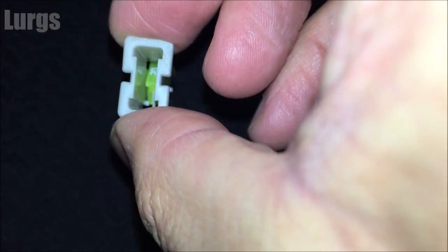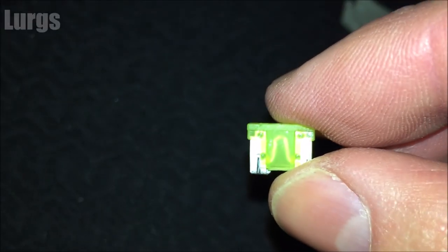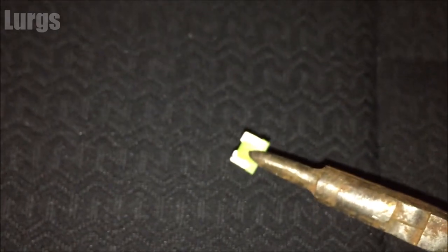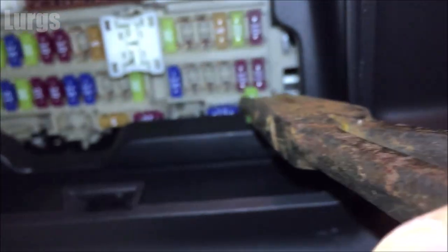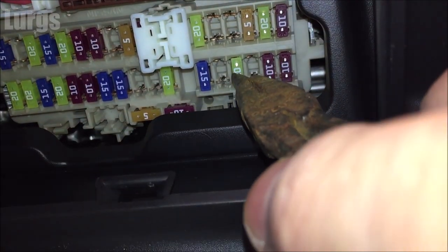I've removed this 20 amp mini fuse here — just laying it on the seat. As you can see, this fuse is in perfect condition so we can just put that one back in. To put it back in, I'm using a pair of long nose pliers to push it slightly in, then you can use your finger to push it all the way in and you should hear a nice little click as it snaps inside.